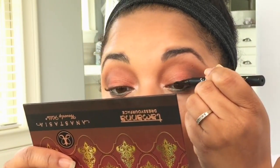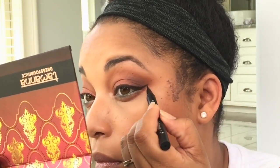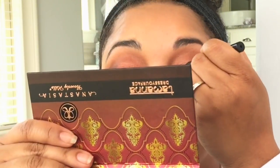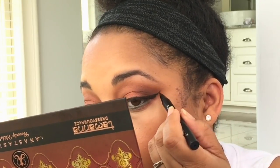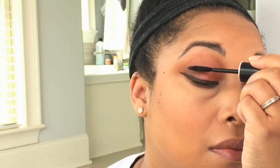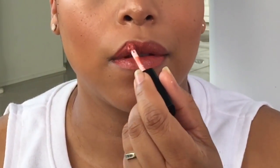This is Kat Von D — this is the Tattoo Liner — I'm doing my wing. I do have a tutorial from about a year ago on how to get the perfect wing liner. I'm using my Makeup Forever Excessive Lash — use your favorite mascara. I'm highlighting a little bit using M Cosmetics Angelic Luster.